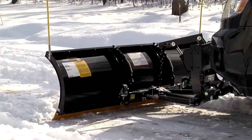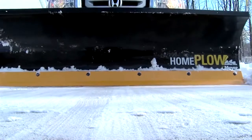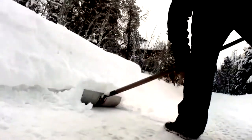The Home Plow has been engineered to work on today's most popular SUVs, light pickups, and utility vehicles. So you no longer have to spend so much time clearing your drive or waiting on a snow removal service.